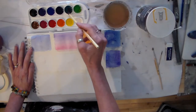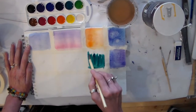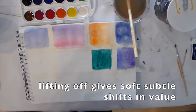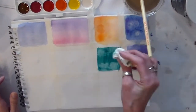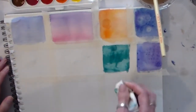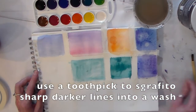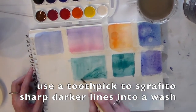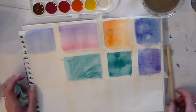Let's see what lifting off looks like. I can use a paper towel to lift off and get some really soft textures. This comes in very handy if you're doing clouds, for example, or on a leaf or on a design. You can see the difference between the incised lines when I did them dry versus when I'm doing it while the color is wet.